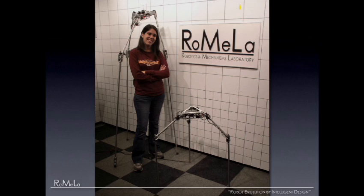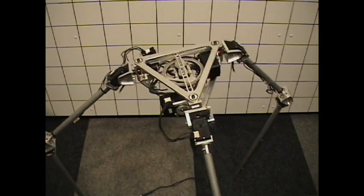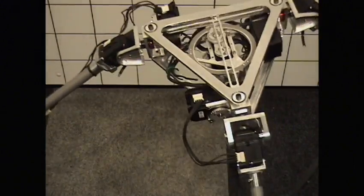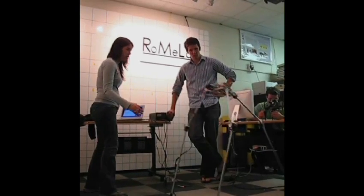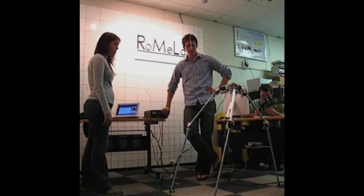We have two prototypes. The first version in the back is Strider 1; the smaller one in the front is Strider 2. The problem with Strider 1 was it was just too heavy in the body — too many motors aligning the joints. So we decided to synthesize a mechanical mechanism to get rid of all the motors, and with a single motor we can coordinate all the motions. It's a mechanical solution instead of using mechatronics. Now the top body is light enough so it's walking in our lab — a very first successful step. It's still not perfected; it constantly falls down, so we still have a lot of work to do.